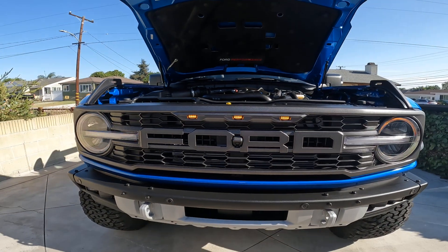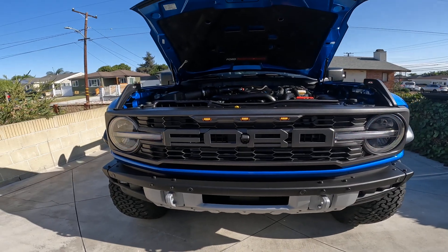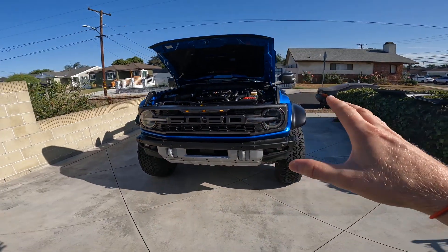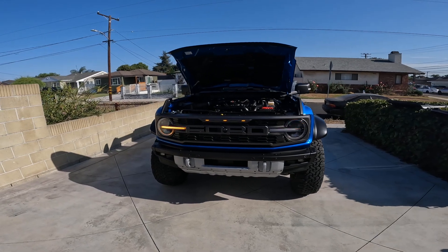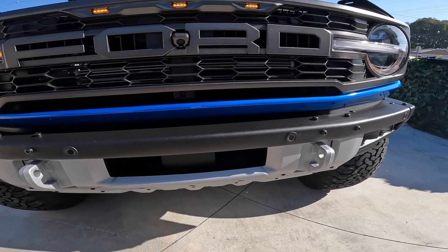Out in the front here, we've got the Ford logo, which is consistent with most other Raptors. You've got the DOT lighting, because this thing is actually almost as wide as the F-150 Raptor itself, even though it's a much shorter platform. It's basically within an inch or so of the Big Daddy Truck Raptor.